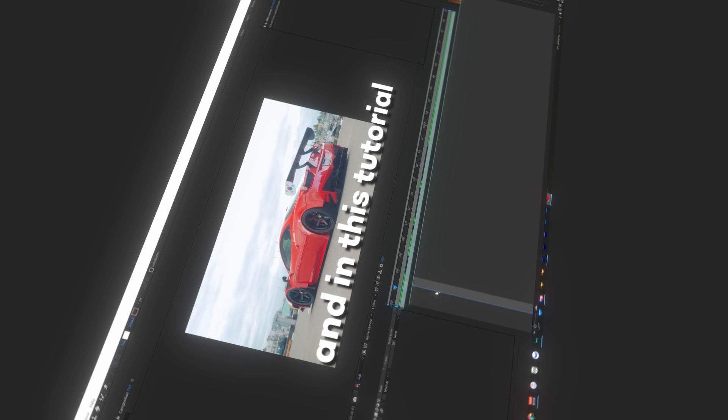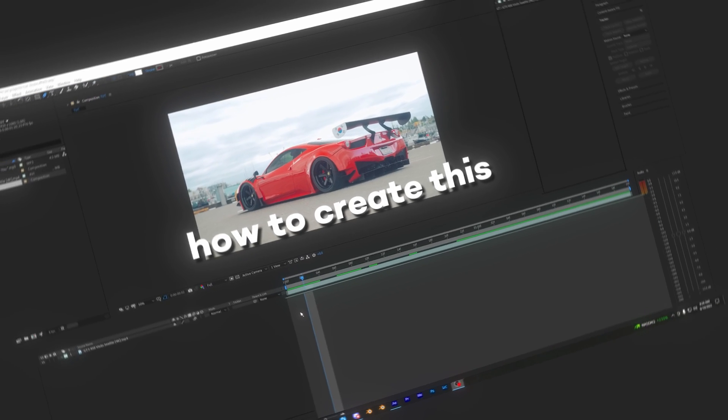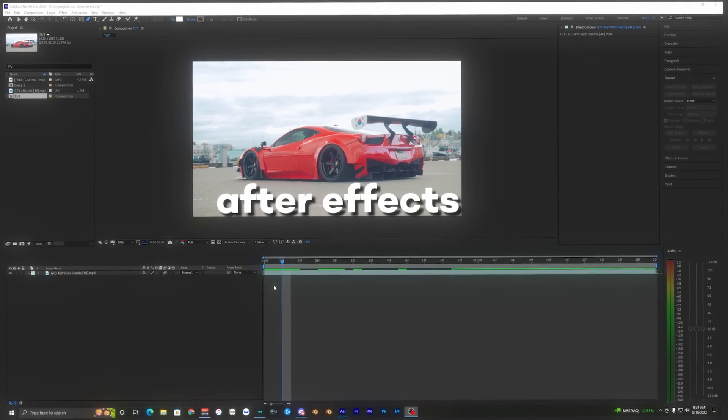What's going on guys, welcome back to another video. In this tutorial I'm going to be showing you guys how to create this split clone effect inside of After Effects.